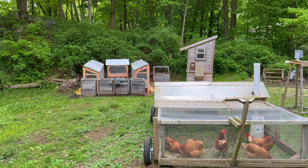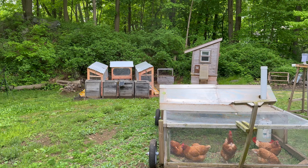Okay everybody, here's the tour of my setup for my new meat rabbit operation.